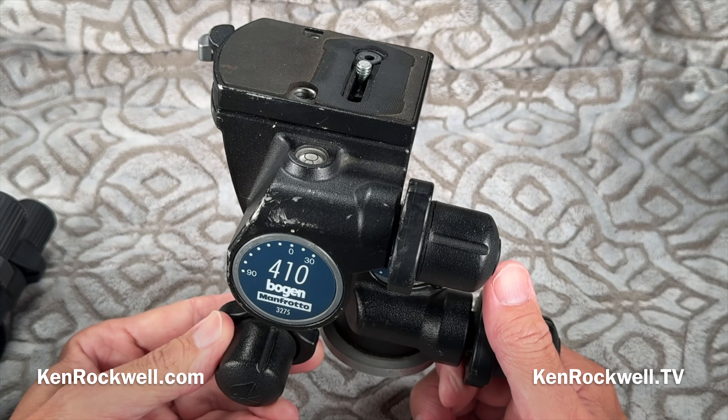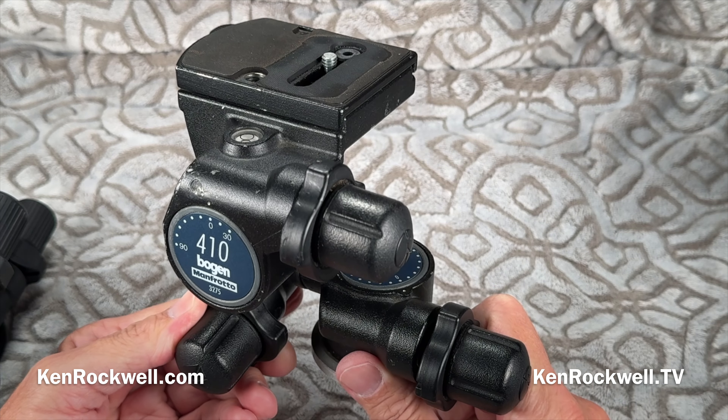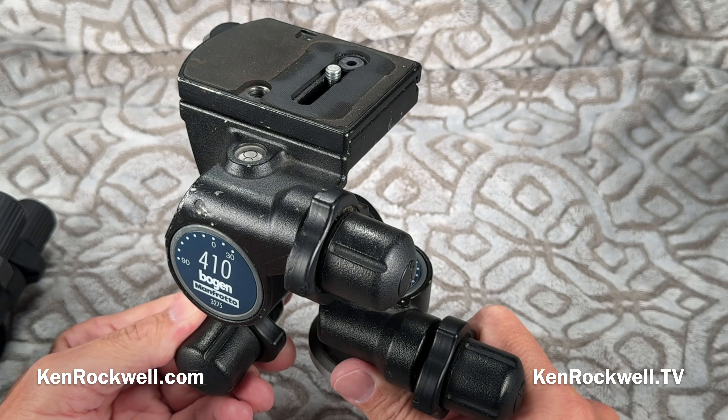I'm Ken Rockwell. You see this crazy thing? This thing is called a geared head. What it does is it has slow motion controls with worm gears that let us make extremely precise adjustments to our composition and our alignment.